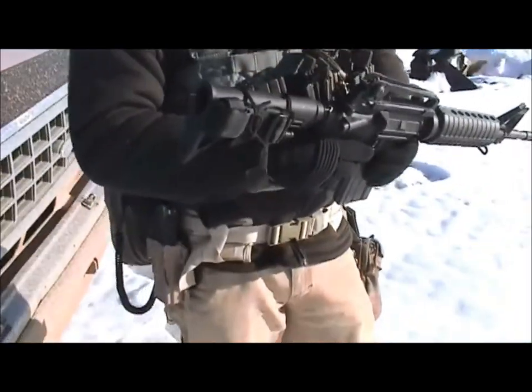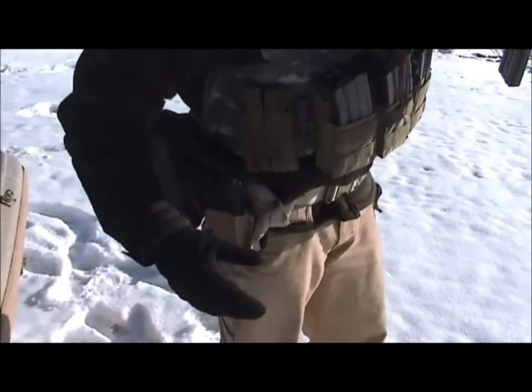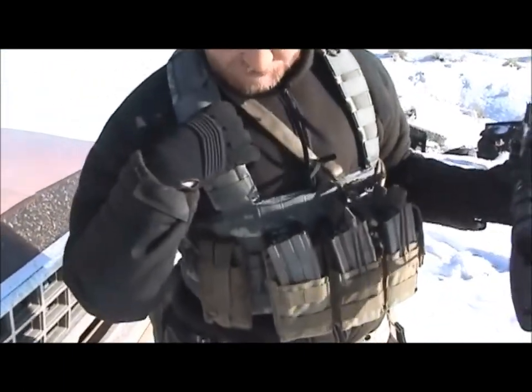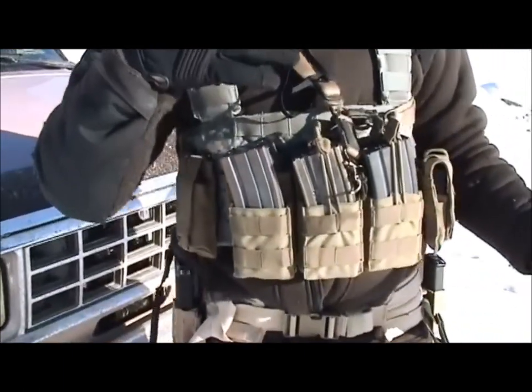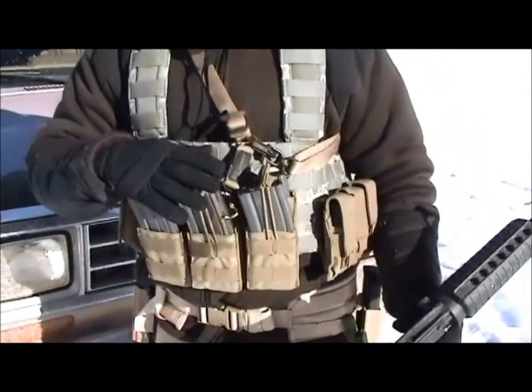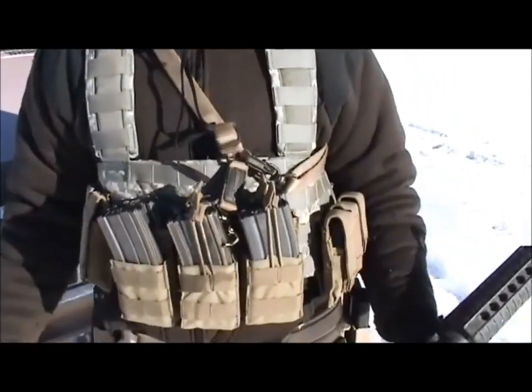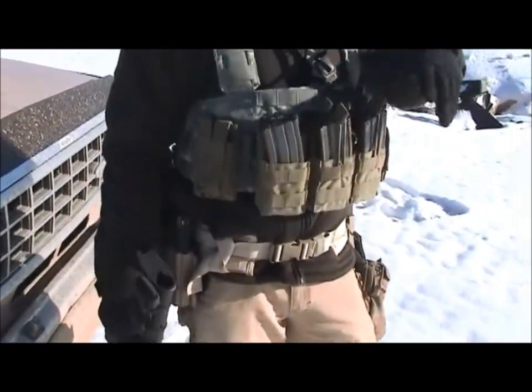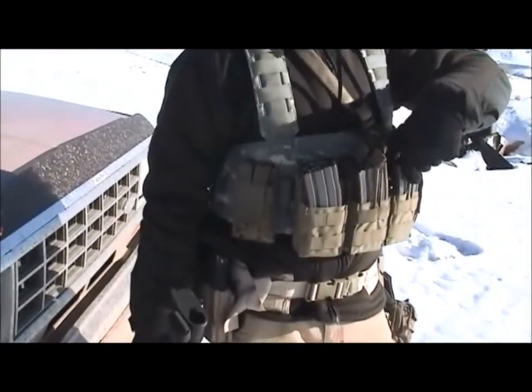Gonna see how she runs in the weather. Let's talk about your new kit. I got some new kit — got a Rhodesian from Cheaper Than Dirt, 50 bucks. I'm trying my Condor six-pack on it, see how that treats me. You notice last time I was shooting I had it over here — I put it more towards the center because I was having a hard time getting to this last mag.